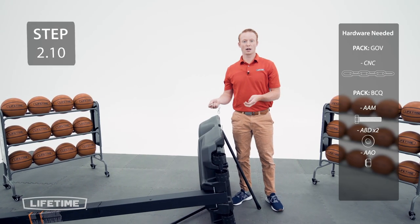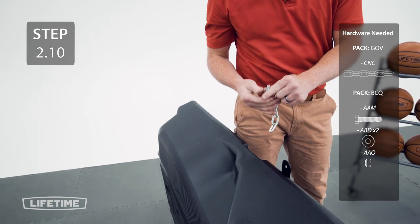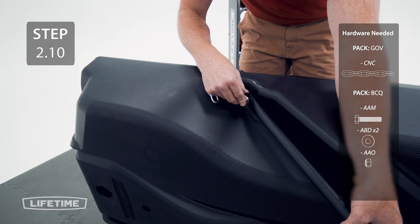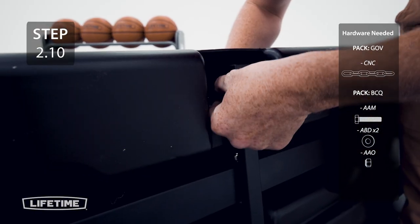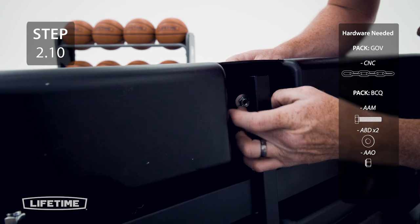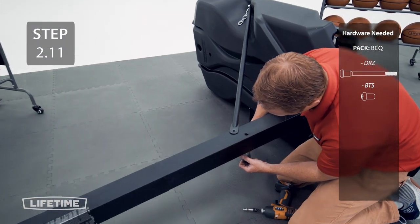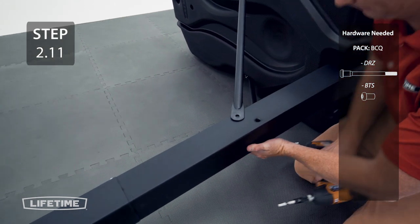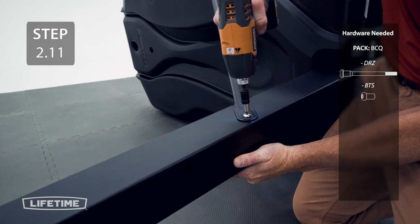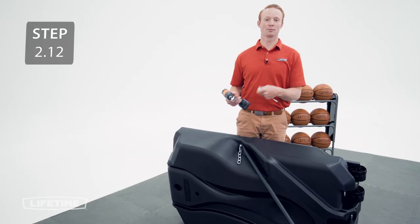Attach the pole braces to the bottom pole with the hardware. Now tighten the hardware from the previous steps.